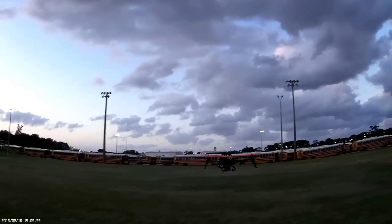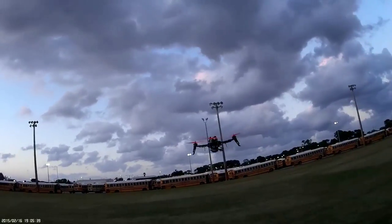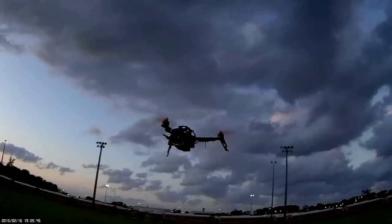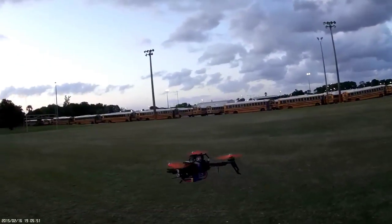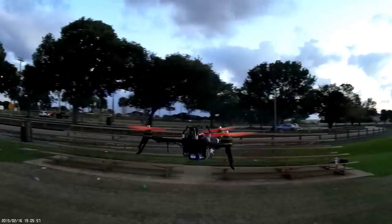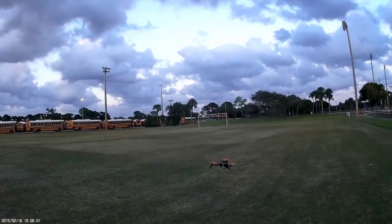Now I want to see if I can get the throttle tuning so I can hold its altitude better, but I'm going to put the APM on at any moment. Look at that front prop — the front right prop is jacked up. That's what it is.